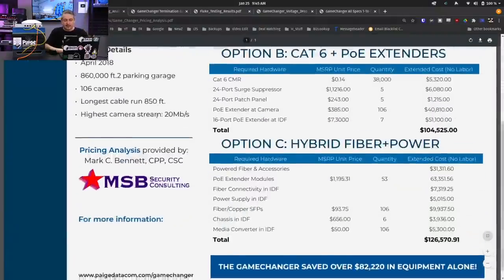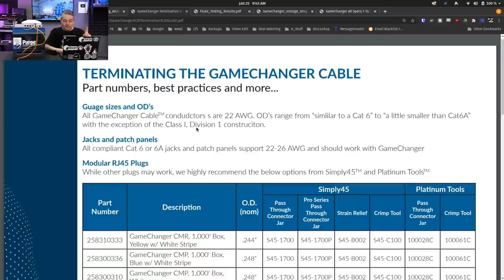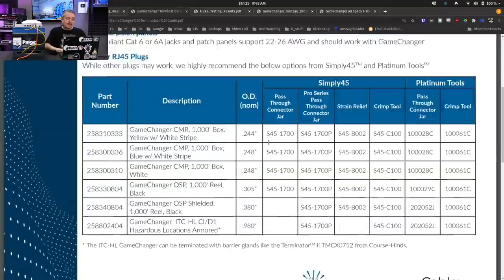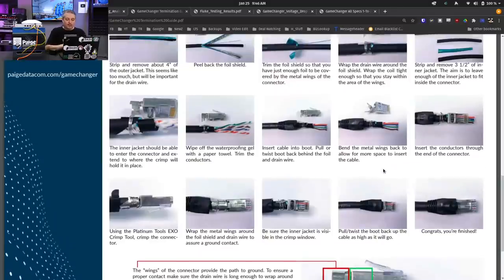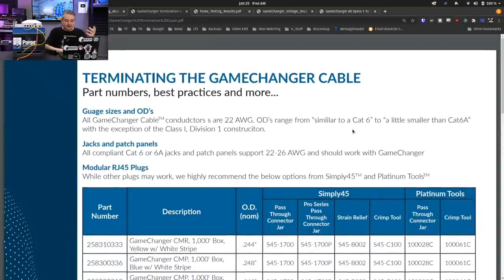They break down job costing when you use Game Changer for that. They also cover termination, which shouldn't be overlooked. Game Changer cable conductors are 22 gauge, and even though the Cat 6 spec goes from 22 to 26, most vendors are on the 24 or 23 side, meaning not all jacks were designed with 22-gauge in mind. They do list compatible jacks on their site. The pull-through style jacks — where the cable comes through to be cut — seem to work best. You can't just get the cable without also having matching connectors, but those aren't hard to find.